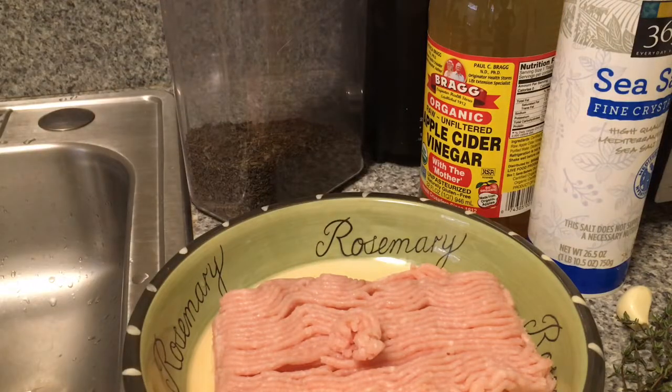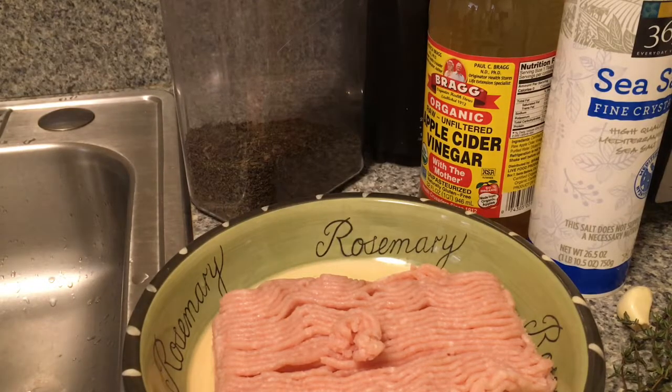Hey everyone, so today I'm going to show you guys how I season my ground turkey meat. You'll need one pound of ground turkey meat, apple cider vinegar, sea salt, oregano, thyme, and also one and a quarter cup of red onion.